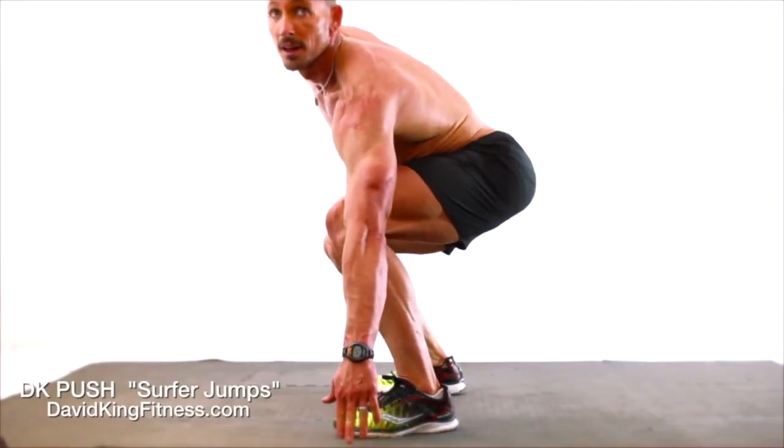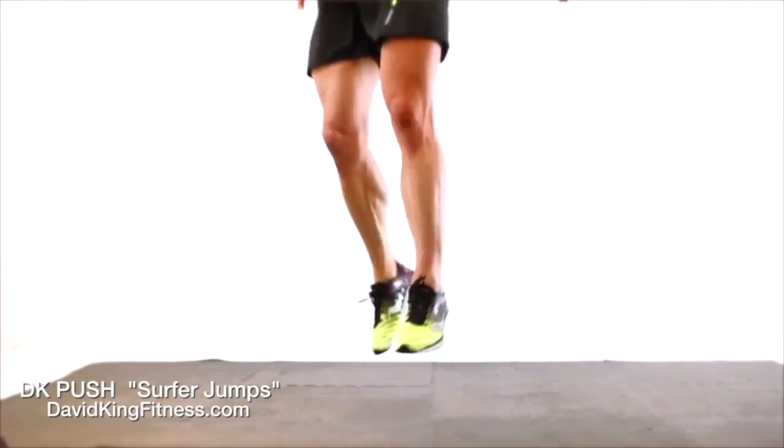You're at the shore, touch the water, jump, touch the board. Touch the water. Good.